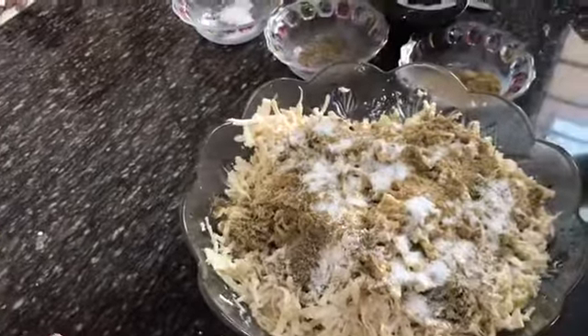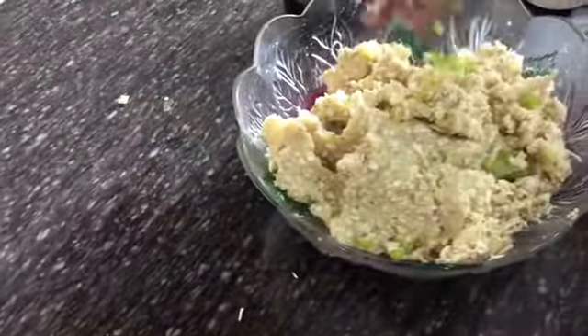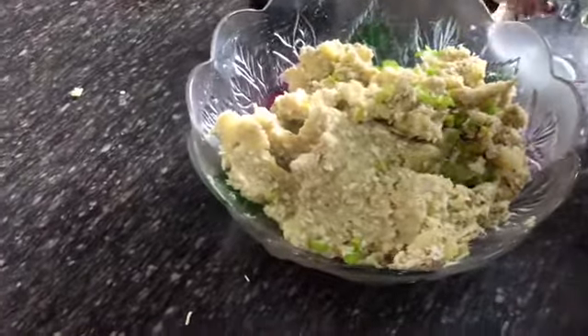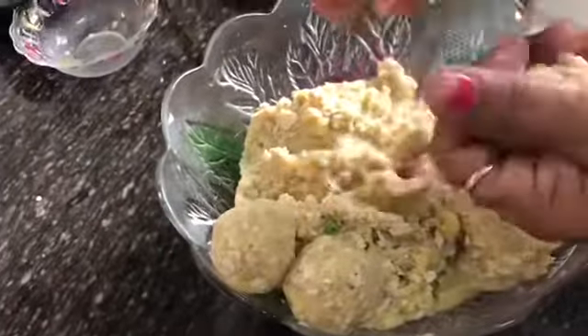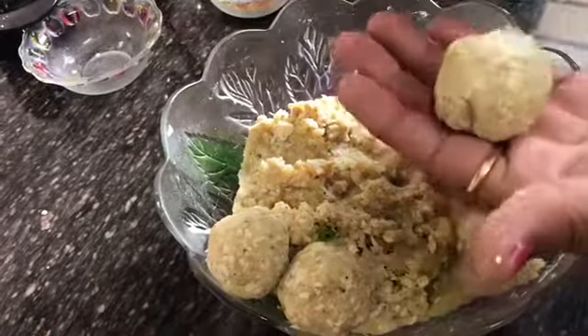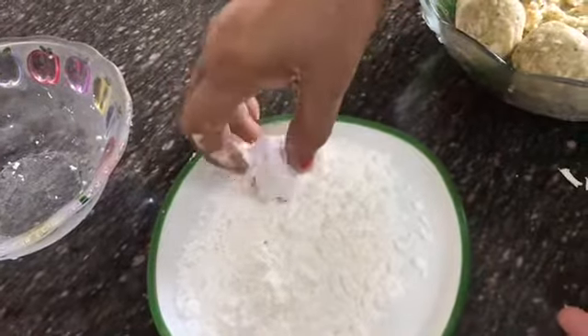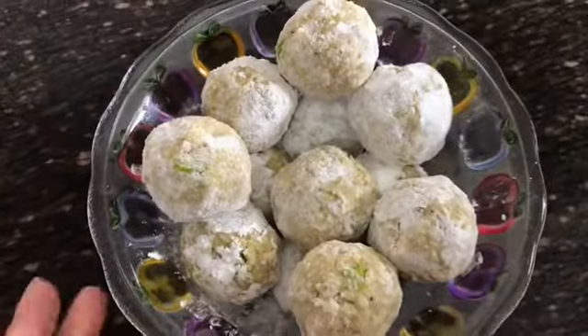Mix all the ingredients together. Add green chili to the mixture. Mix the ingredients well so that we can make small balls. We need to make medium size balls and roll them in corn starch.